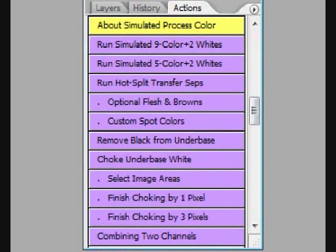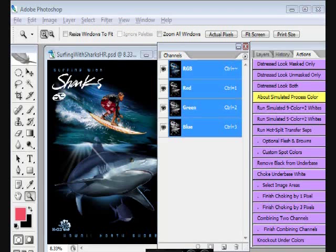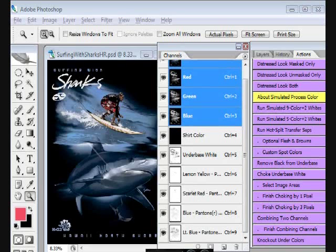Separate a variety of ways, depending on the job and the shirt color. Push a button. This is a simulated process 6-color job for light or dark shirts. In less than one minute, you finish the separations. You're watching the simulated process routine in real time.